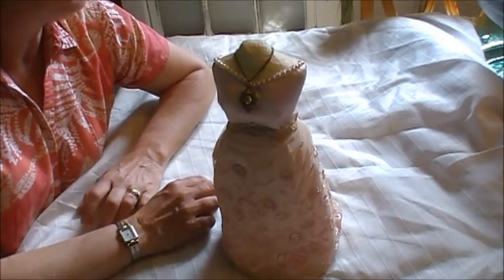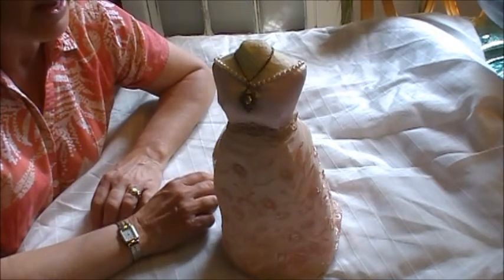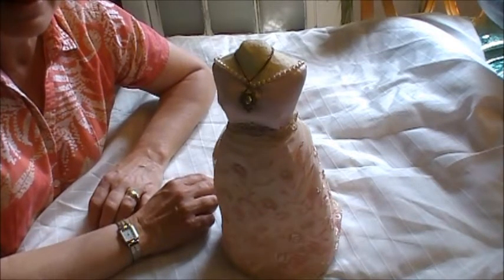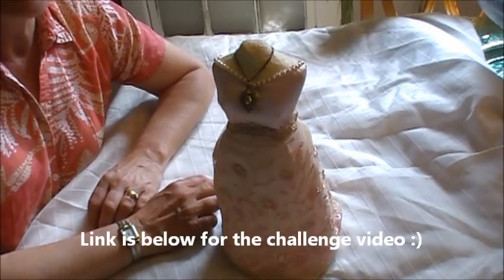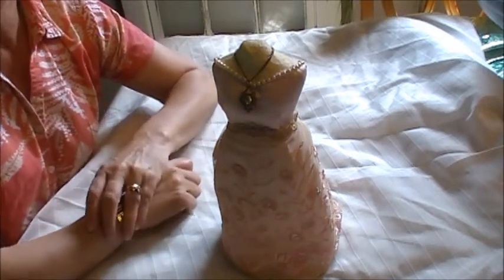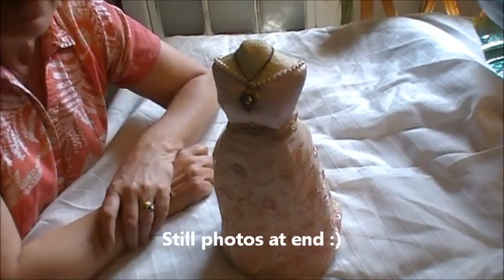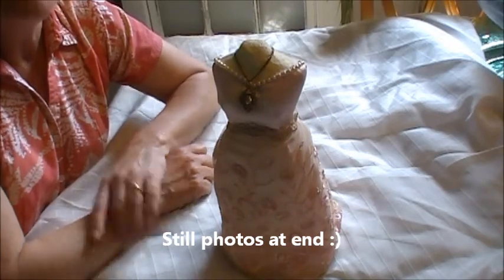Don't forget I do have the Make My Flowers challenge going, so if you haven't seen the tutorials on the three flowers that I made, check those out if you want to participate. There's a separate video with the rules for the challenge. I've gotten a couple of entries already and I'm looking forward to seeing what everybody does, because everybody does things a little bit differently and I absolutely love that. Thanks for watching and I will see you all soon — take care, bye!